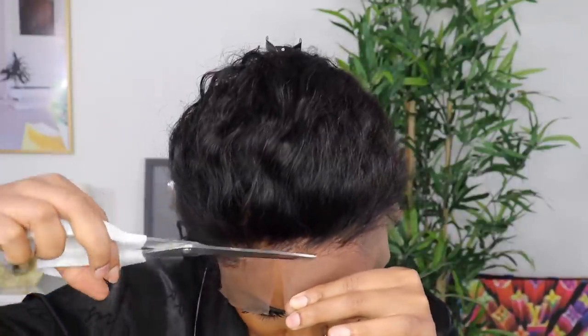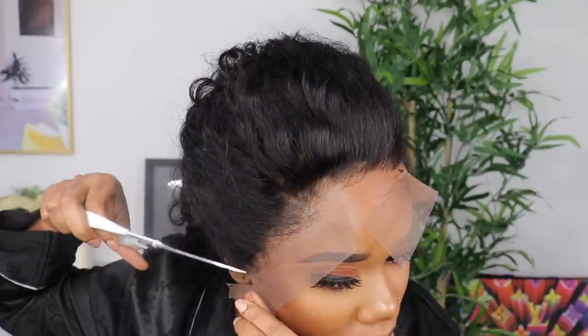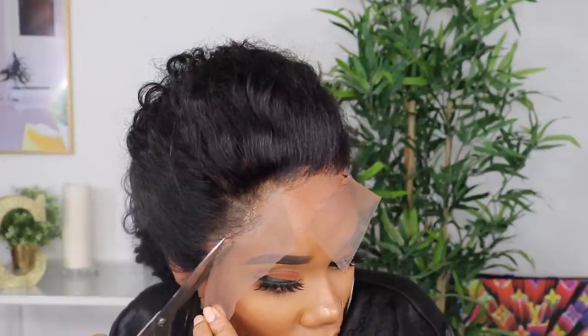I like to do this version of cutting the lace afterwards because it lets me see where I need to cut and how to melt the lace. I'm just using scissors — you can use an eyebrow razor if you wish. I'll use the scissors to take off the excess lace.